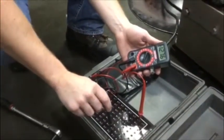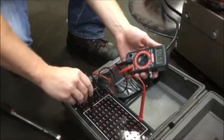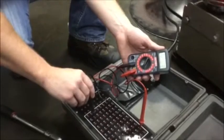Pin 31 — full battery voltage. And pin 71 — got full battery voltage.